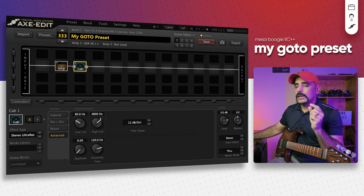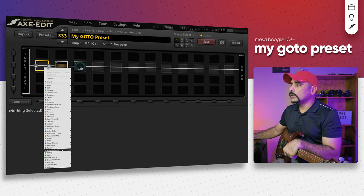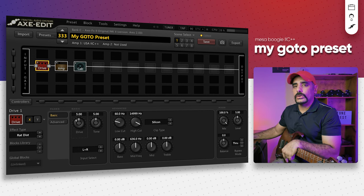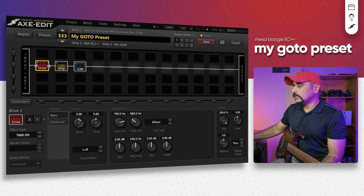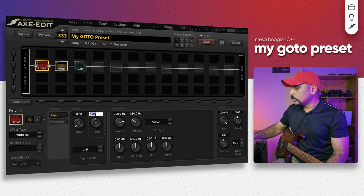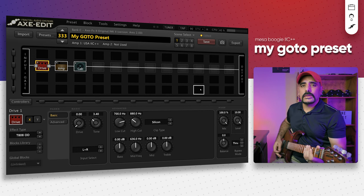That sounds great. I hear a bit of boom happening — that's probably because of the bass we pulled back. To tame some of that low end, go ahead and add a drive block which will add more gain and tighten up the low end section. The drive pedal I like to use is the T808 Overdrive — the famous overdrive pedal we all know. Bring the drive down to zero — we're just pushing the amp, not adding more drive. Tone down to around 3.4, and level push all the way up to 10.